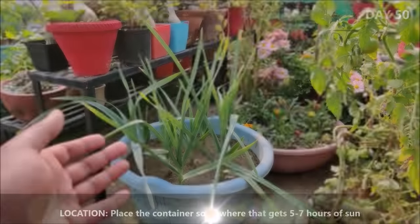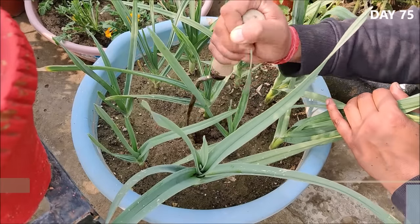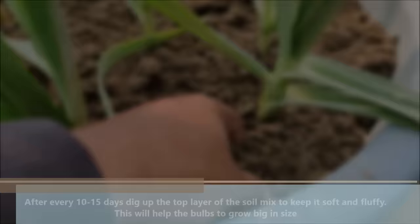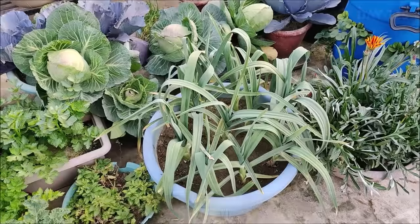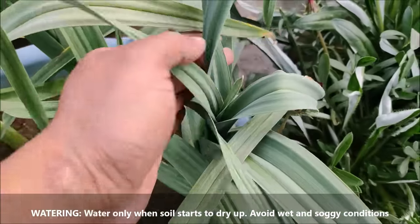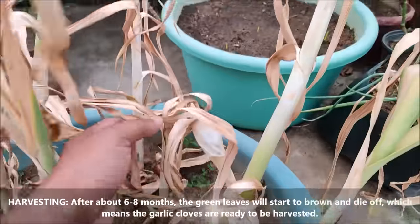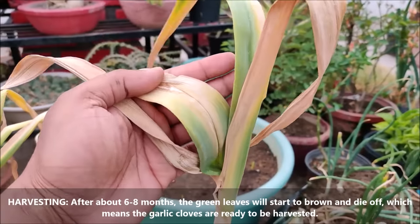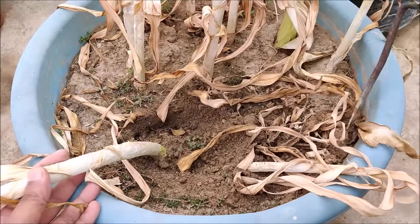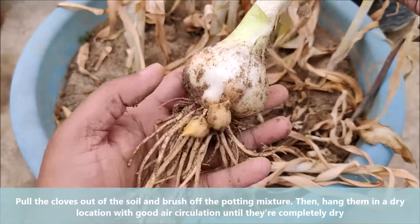Place the container somewhere that gets 5-7 hours of sun. After every 10-15 days, dig up the top layer of the soil to keep it soft and fluffy; this will help the bulbs to grow big in size. Water only when the soil starts to dry up and avoid wet and soggy conditions. Once the top leafy part starts to turn brown and die off, the garlic bulbs are ready to be harvested. Pull the bulbs out of the soil and hang them in a dry location to cure or dry.